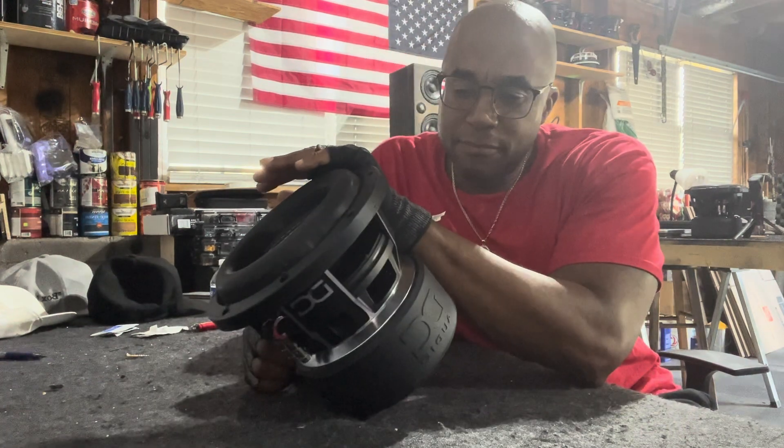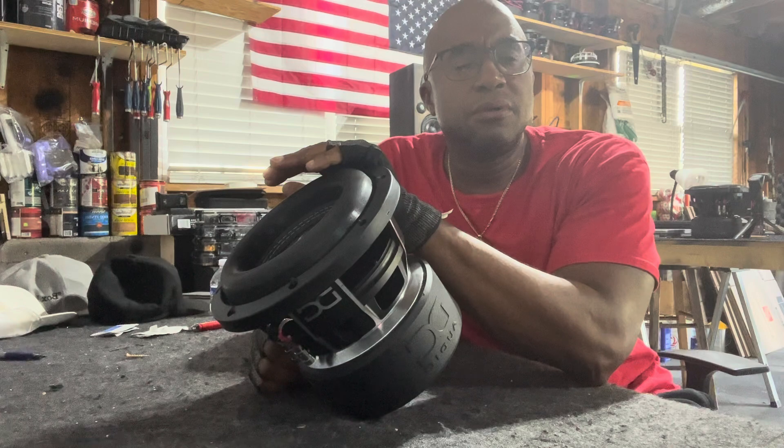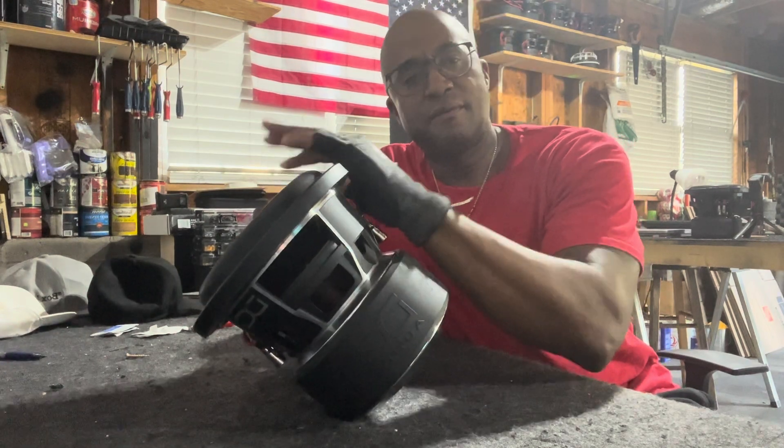Rubber magnetic boot covers. This thing right here.